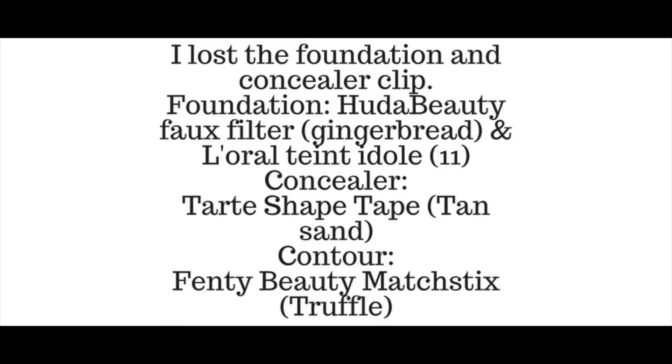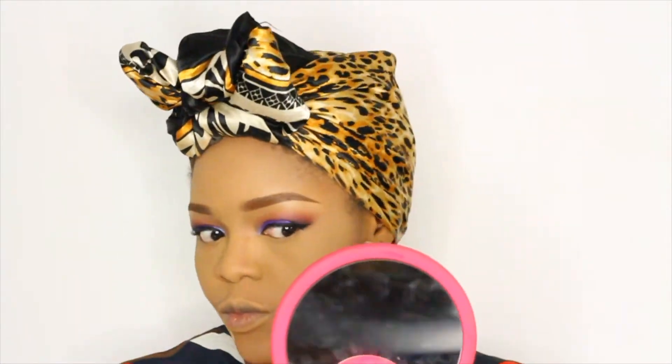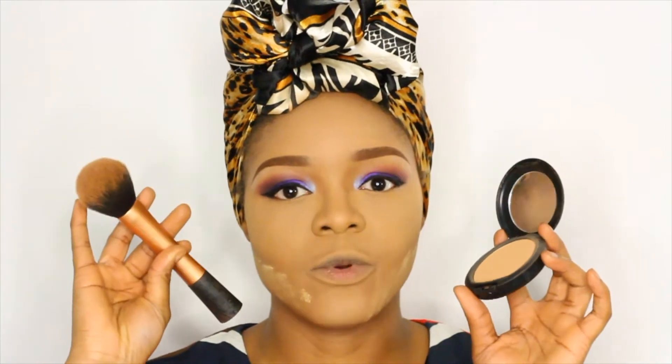Next I'm going to line my eyes with the Inglot No. 77 Eyeliner. Up next I'm going to use my Satal Butter Cuck Powder to set my concealer. Then I'm going in with my Matte Studio Fix Powder in NC45, using my Real Techniques Powder Brush to apply that.